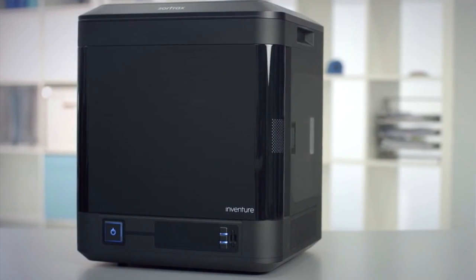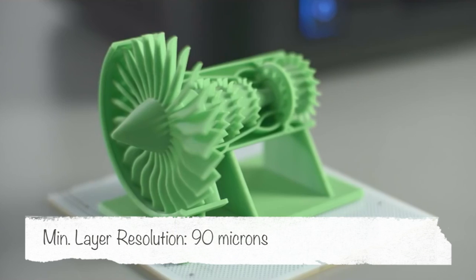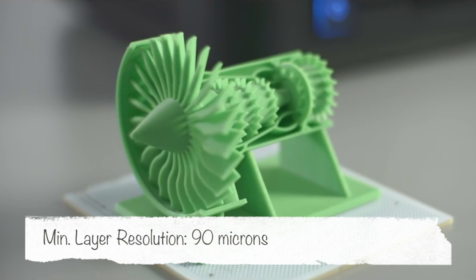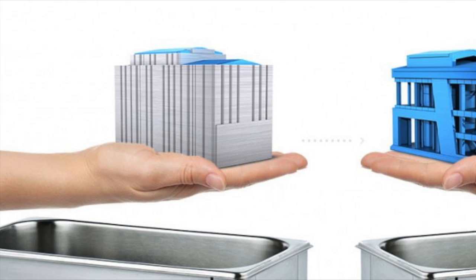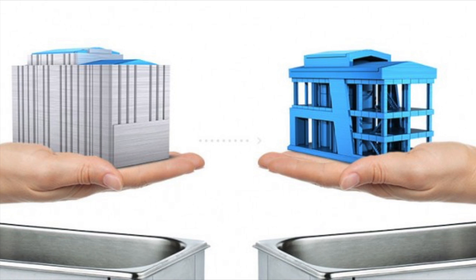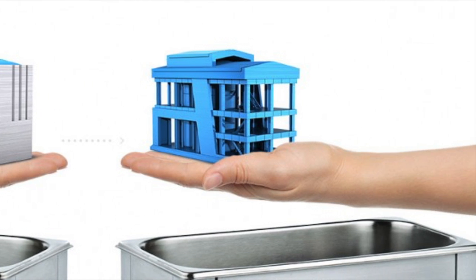Similarly to the M200, the Inventure has also got a perforated plate and the print resolution is also the same. The main difference is that it's got dual extrusion, so you can print in two different colours and use dissolvable filaments as well, which is brilliant for support material. It means you can print within a model, dissolve it, and be left with a perfect finish.